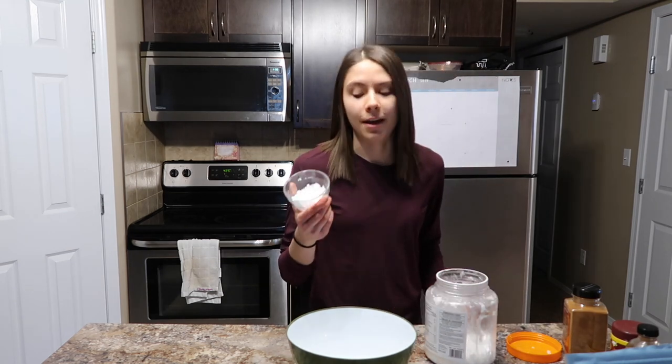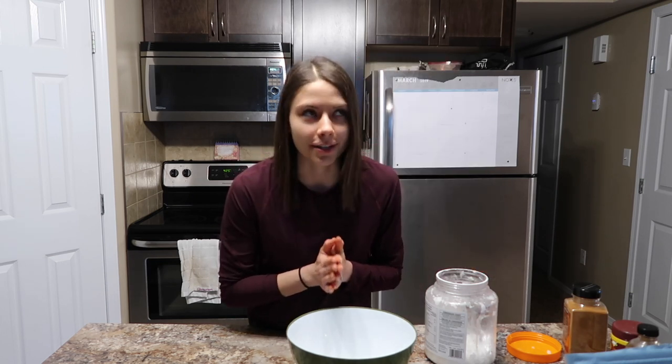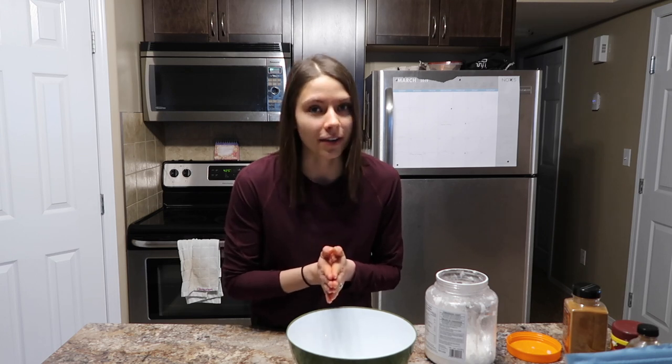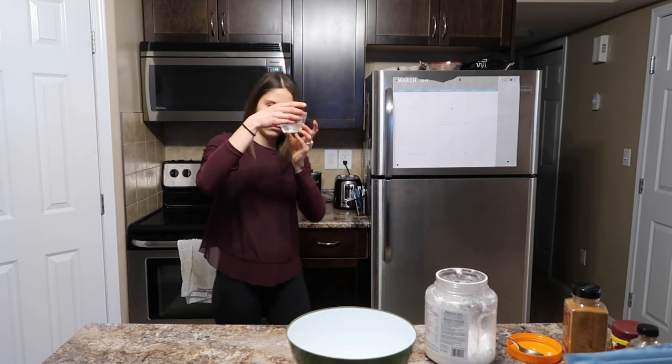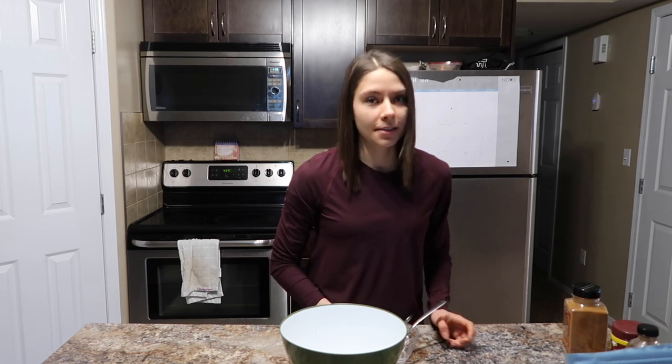Now I'm going to heat it up. One thing I totally forgot to mention — preheat your oven to 425 degrees. That is if you're baking them; you can also use a waffle maker or whatever you prefer. Now I'm going to add a teaspoon of vanilla, and then I'm going to add five eggs.